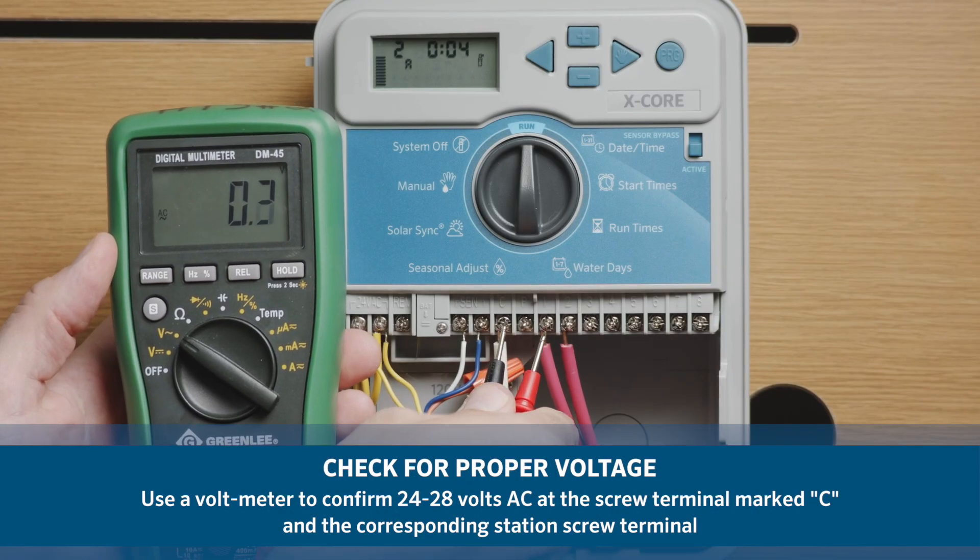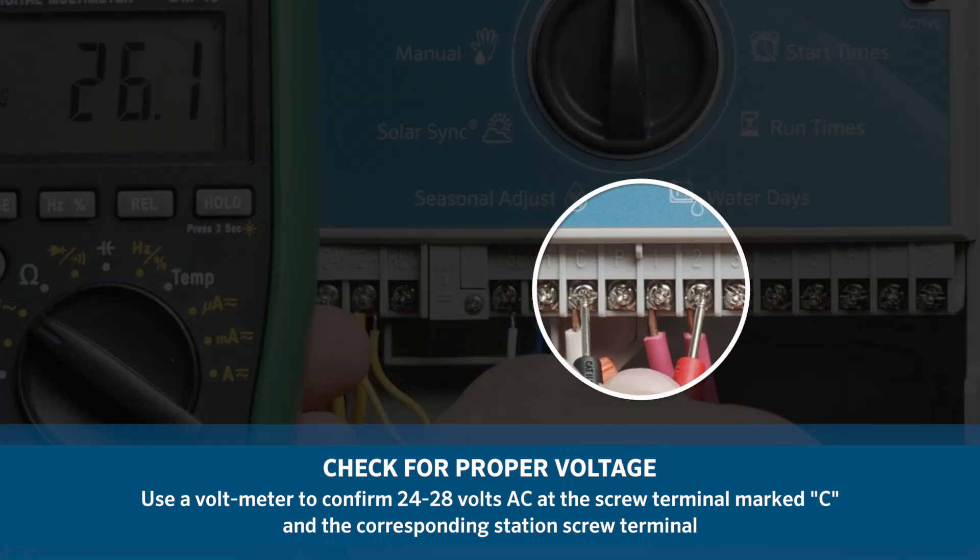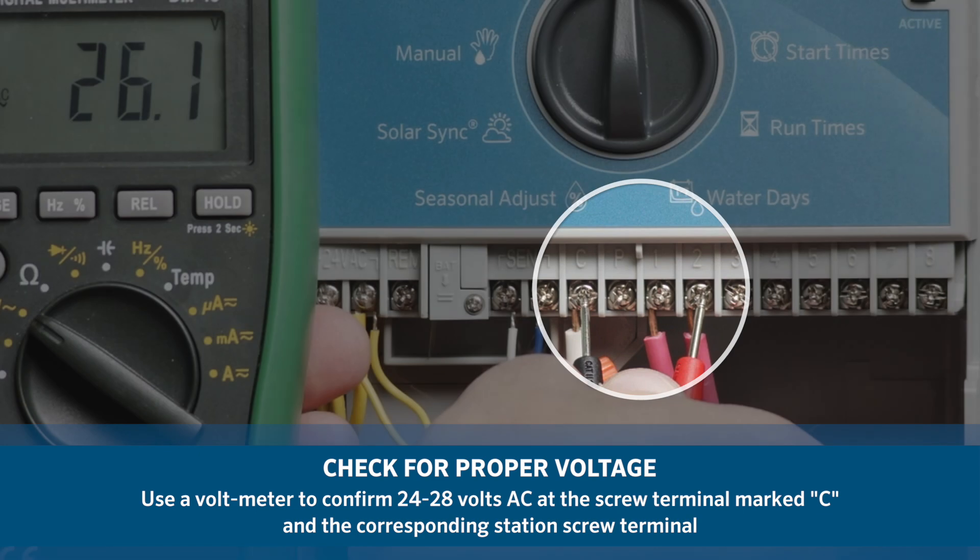Use a voltmeter to confirm the range of 24 to 28 volts AC at the screw terminal marked C and the corresponding station screw terminal.